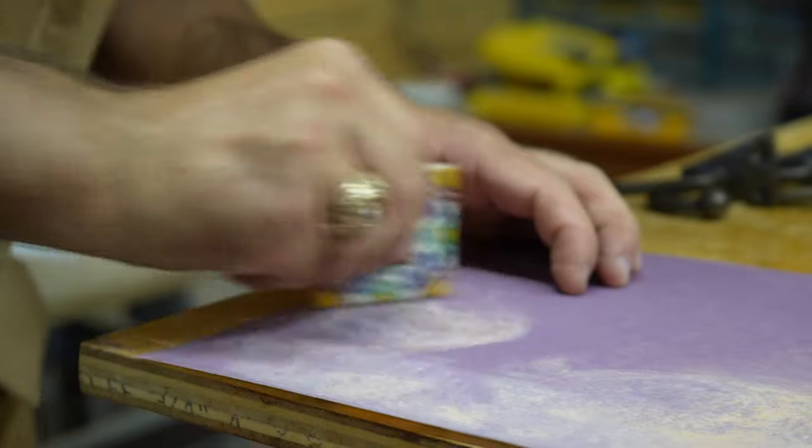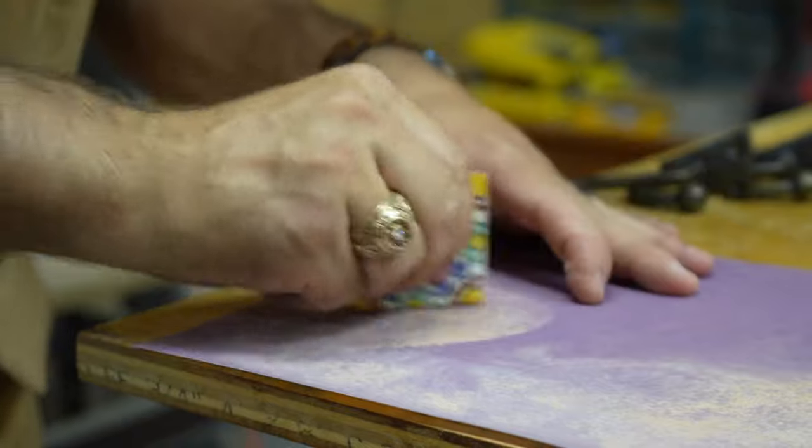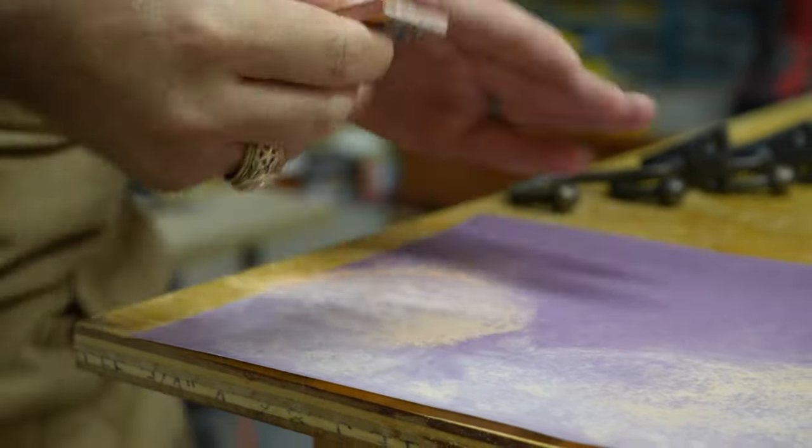These tiles are by no means uniform — each one might have a slightly different edge — so I would sand down the sides of each tile using 320 grit sandpaper until it had a tight fit in its assigned location.